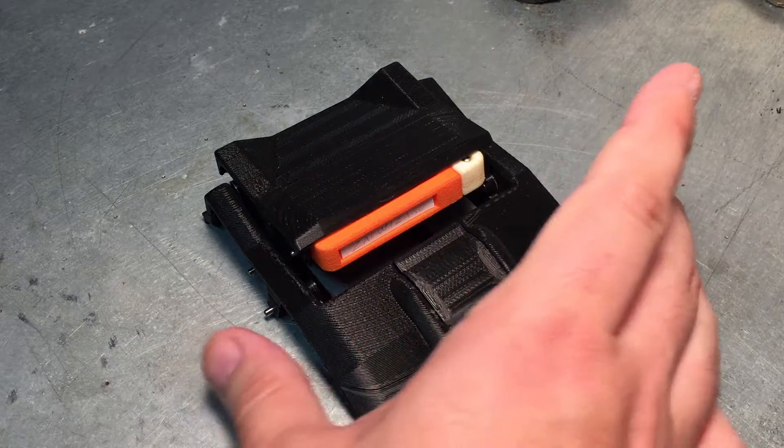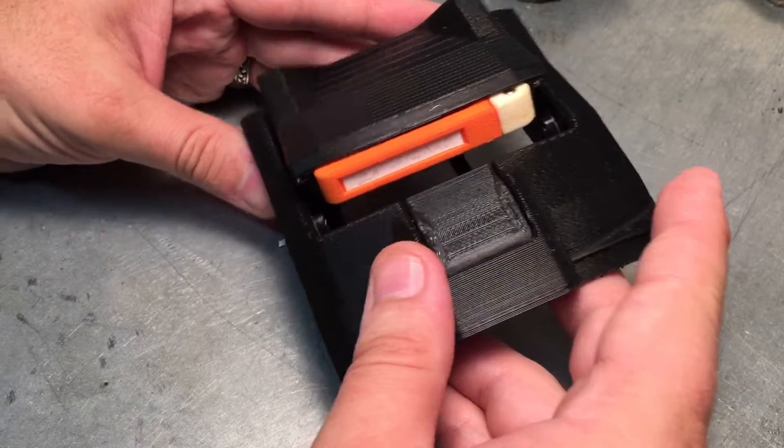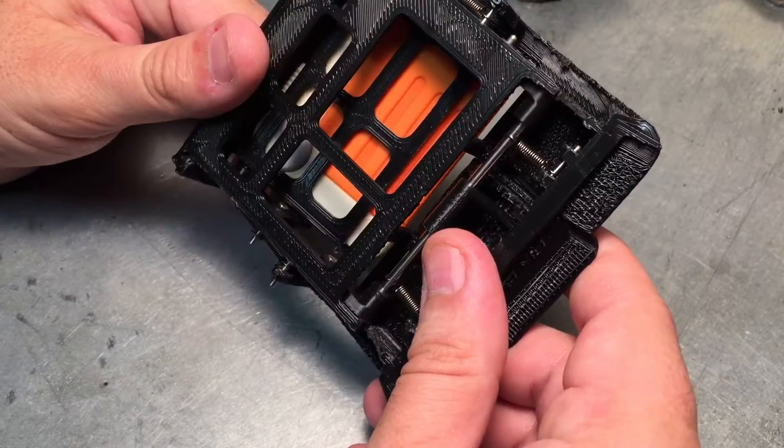Hey folks, welcome to prototype number 2 of the holotape cassette mechanism for my functional Pip-Boy 3000 MK4 from Fallout 4. This is the top half of the Pip-Boy and the holotape mechanism.